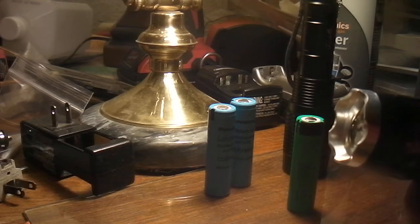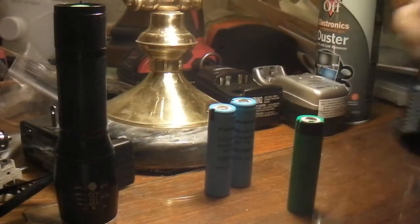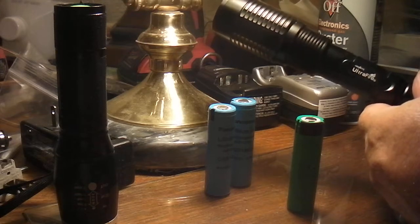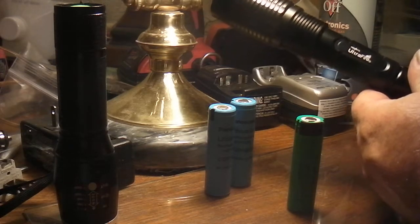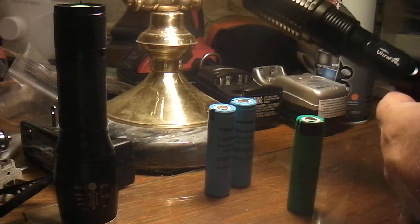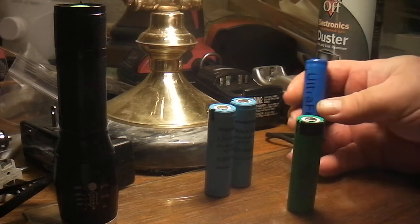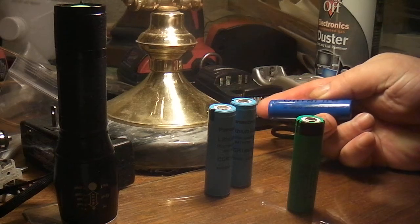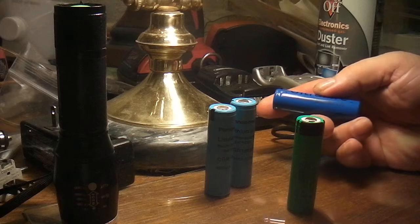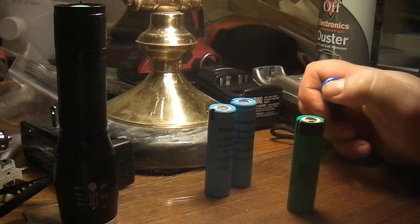The cheap ones that aren't any good look like this. This flashlight takes two batteries — it's another Ultrafire and I've got two cheap batteries in it. Here they are — this one I think I paid a dollar for and it's rated at 3800 milliamp hours, but there's no way; it's more like 500. Look at the top, it's got a little tiny button on it. It's not very heavy.